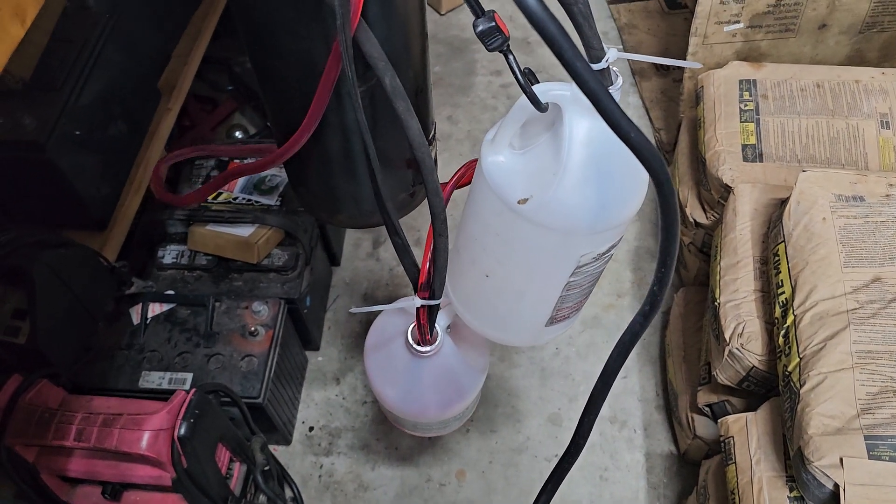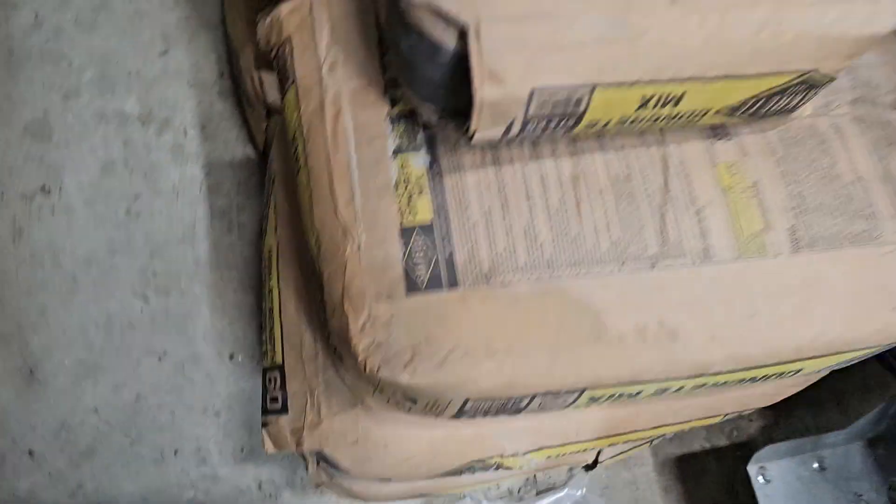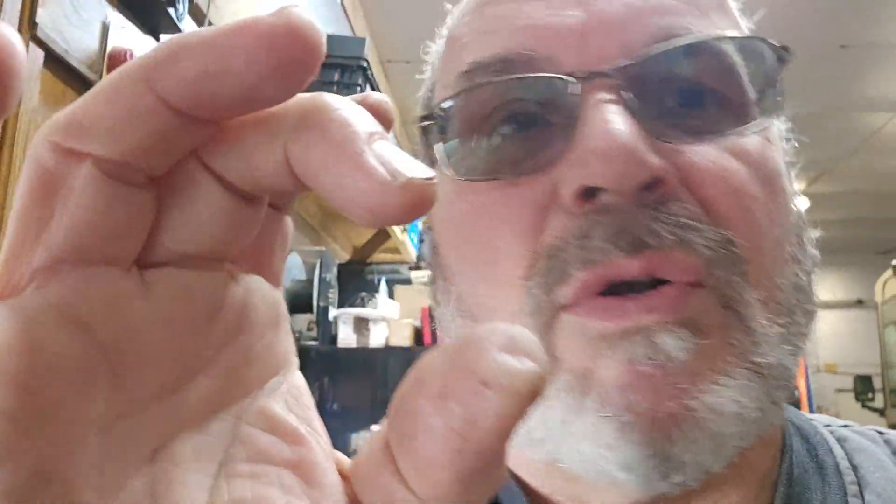Look at that bucket filling up — it's filling up! And we don't see anything coming out of this one. These two lines right here, this one and this one — those are the returns. Because there were three tubes in there: one big one that had the brass 500-mesh pickup on it — or filter, sock, whatever you want to call it — and the other two smaller ones. So those are what return the fluid.